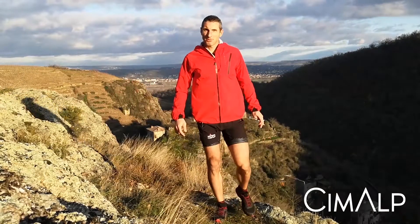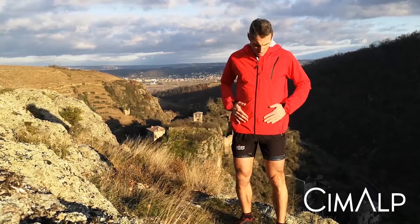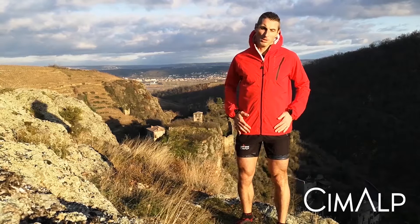Hi everybody, I'm Flo from Cimalp. Today I'd like to talk to you about one of our best sellers, the Storm jacket that is perfect for trails and ultra-trail events.